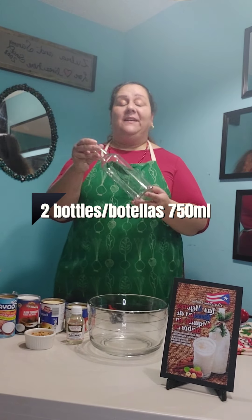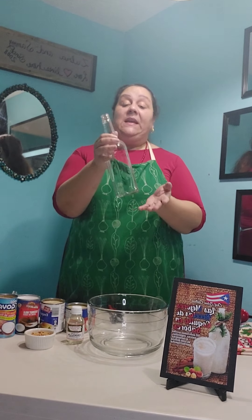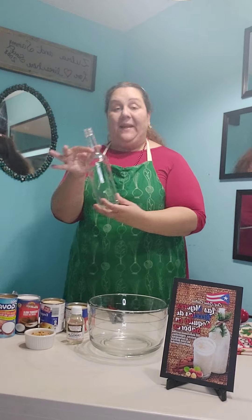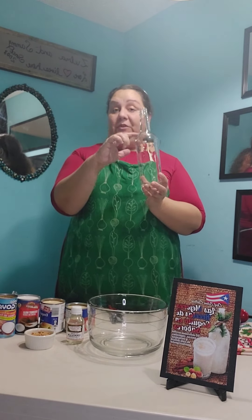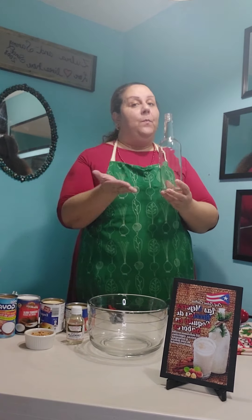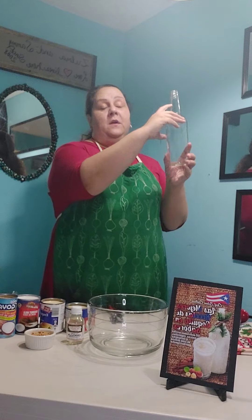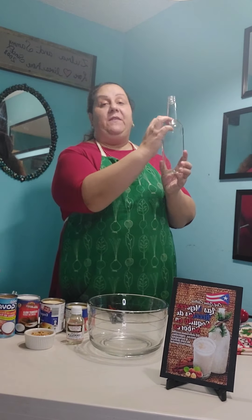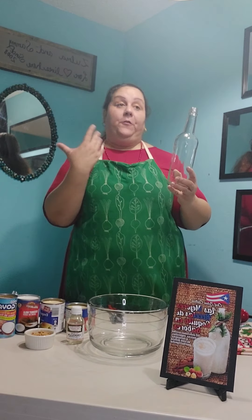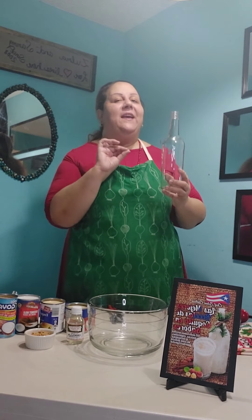This recipe yields two bottles. Esta receta da para dos botellas como esta. I already sterilized it. Yo ya la esterilicé y la tengo aquí pendiente para llenar. Hay personas que dicen que la botella se llene hasta esta partecita donde comienza la boca. Yo prefiero llenarla un poquito más para que se vea un poquito más llena. I like to fill it up almost all the way up. There are some people that prefer to leave it here, but it looks kind of empty. If I'm paying for something, I would like to have a little bit more. That little extra makes the difference.